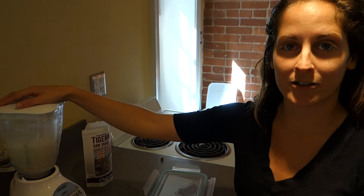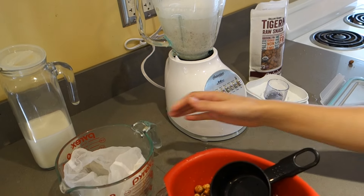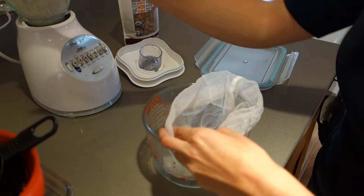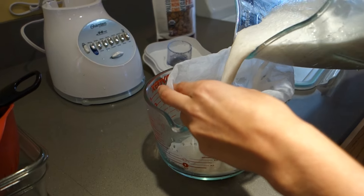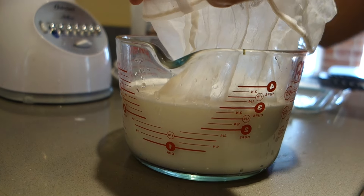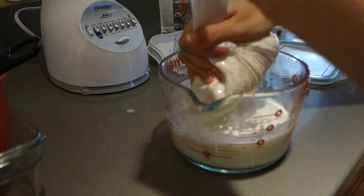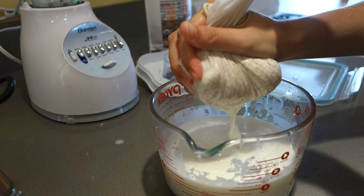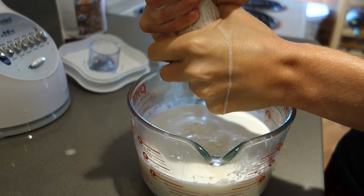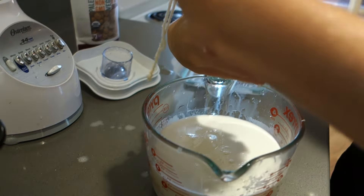Most things you'll read online say that you need a high-powered blender, but this is just a basic blender and it works fine. Our next step, once it's blended, is to take our nut milk bag and drape it over a container to catch the milk and pour it in. I normally close the top of the bag — it helps make sure the pulp doesn't fall out the top. Then we're just going to squeeze it as if you were milking a cow. Towards the end, you're going to need to squeeze it pretty hard to get the remaining tiger nut milk out.